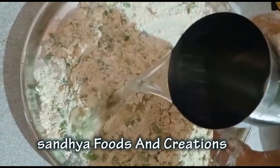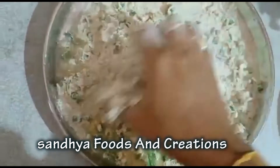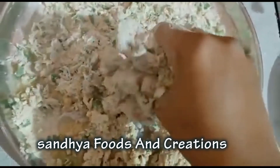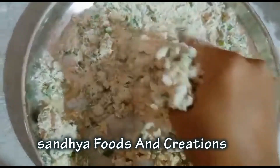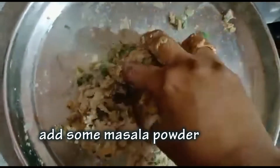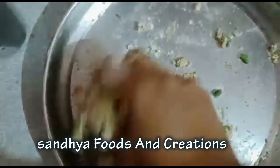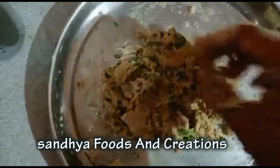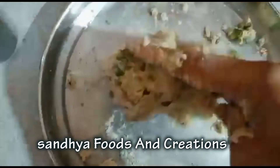Let's add some water to the dough and mix it well.